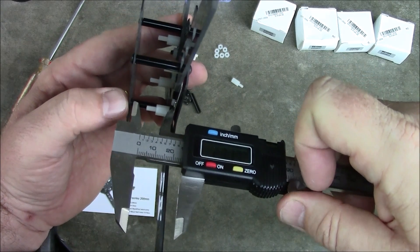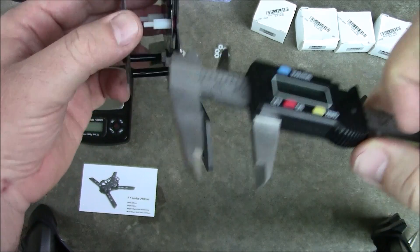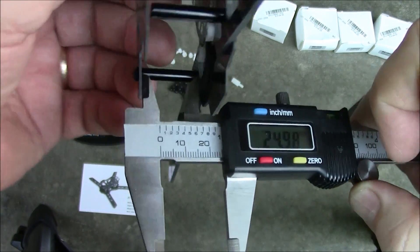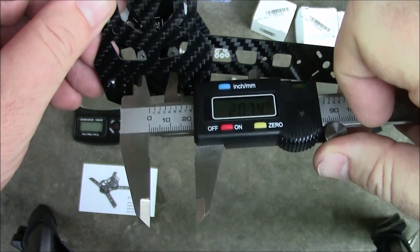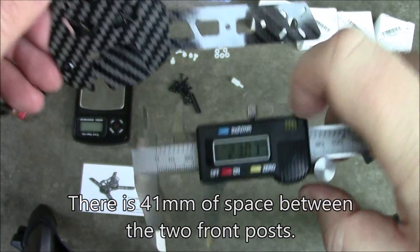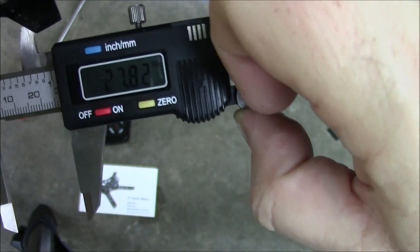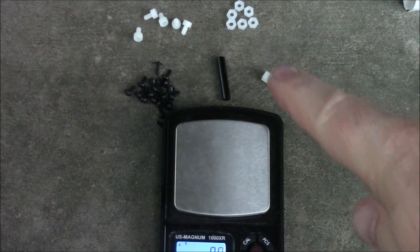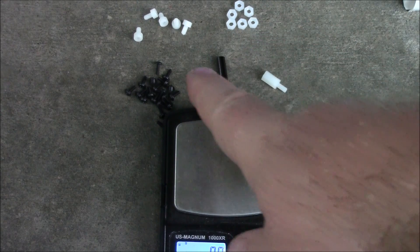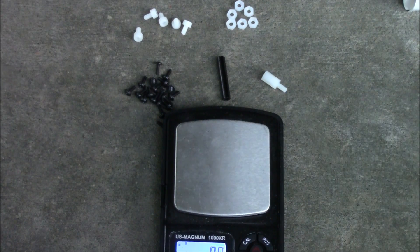Let's get some measurements so you can tell if your stuff is going to fit. The inside area between these plates is about 26 millimeters with the pack, and that includes the power distribution board. If you're thinking about what camera you're going to use and want it to fit under these plates, it's going to have to be less than 25 millimeters. Up here in the very back it's about 23 millimeters wide, and out in the front it's a little wider — about 27 to 28 millimeters. I have a lot of extra pieces; I'm not really sure what you're supposed to do with all these nylon nuts unless you put your flight board on top and use the nuts to hold it down.